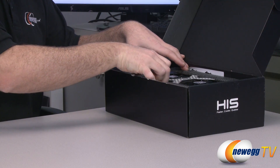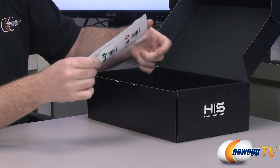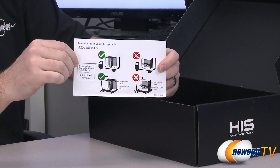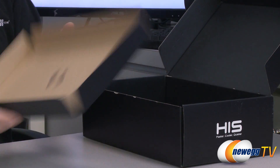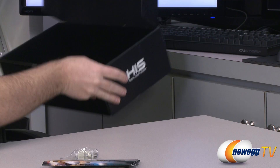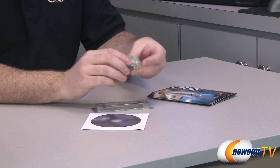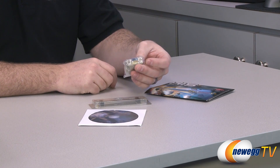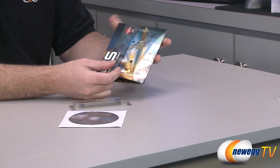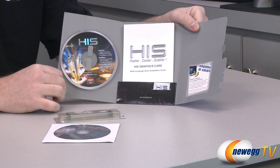The card comes in closed-cell foam packaging to keep it safe during transport. This card has an aftermarket custom cooler — it's a large, slightly heavy card, so make sure you secure it properly. Never ship a built computer with a heavy video card without added support or without removing the card separately — it's an easy way to damage the card. Accessories include a DVI to VGA adapter, though I'd recommend using a full digital display solution with a card of this caliber.